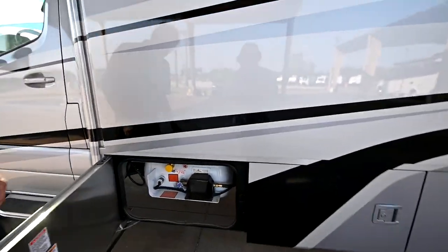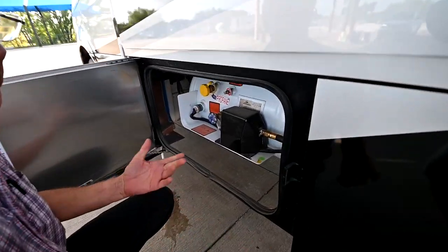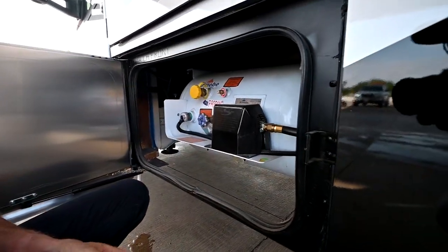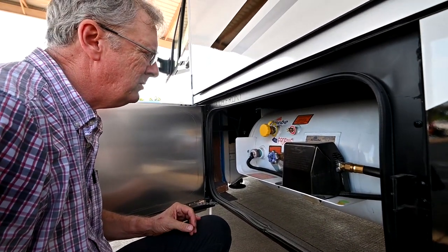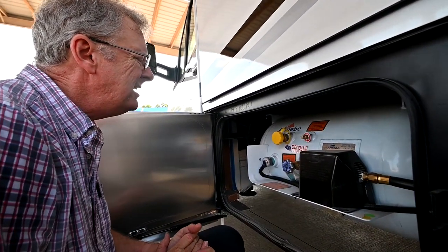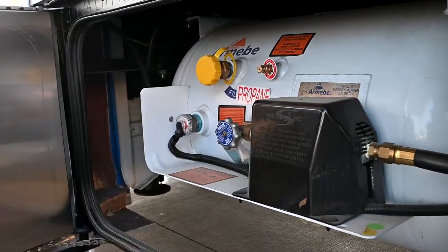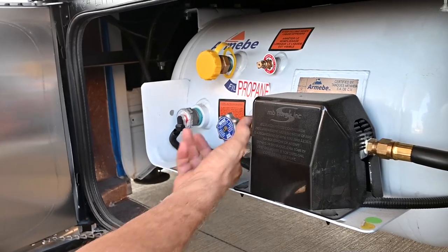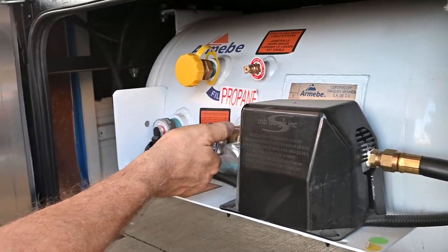This coach has an LP tank. We utilize LP for a lot of different things — we have a range top inside, we heat our water with LP, and we can run other devices. You can see the tank; this is the gauge for it and the tank is showing full. We have a gauge inside that'll read that. I'm going to open up the valve now so I can use my appliances — this is the shutoff valve.